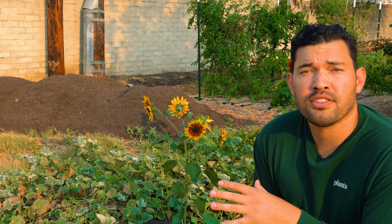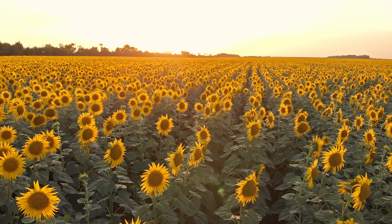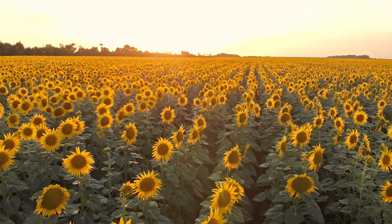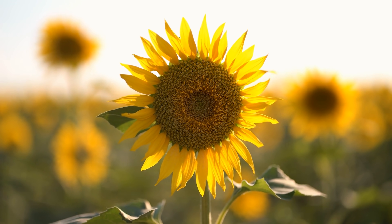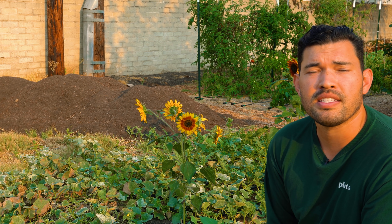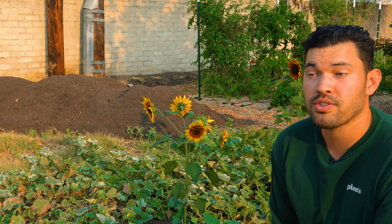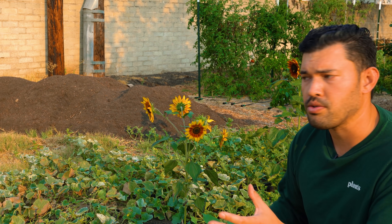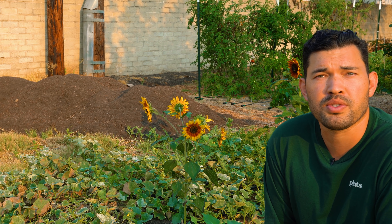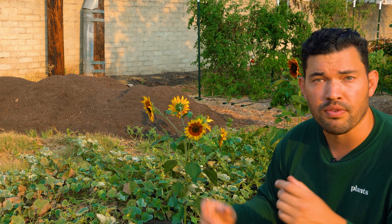Sunflowers are also quite good as a cover crop that adds beauty to the landscape. They act like dynamic accumulators — their taproot goes down really deep, up to four feet into the subsoil, pulling up nutrients and minerals from the ground into the plant matter. At the end of the season, use the seeds however you want, then chop and compost or chop and drop right on top of the soil. You've brought nutrients up from way down below to improve your soil.